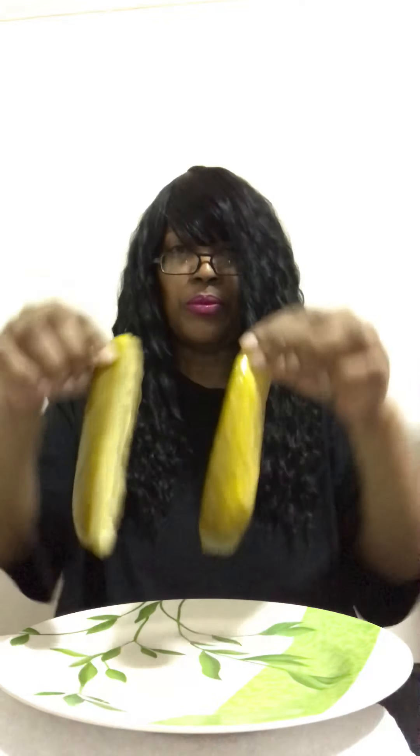Hey y'all, how y'all doing? So today I'm doing my own snickle challenge. Y'all know what the snickle challenge is — two halves of a pickle, as you can see, and a Snicker bar. So I'm going to take the Snicker, put it on top, make a little sandwich, and that will be my snickle.